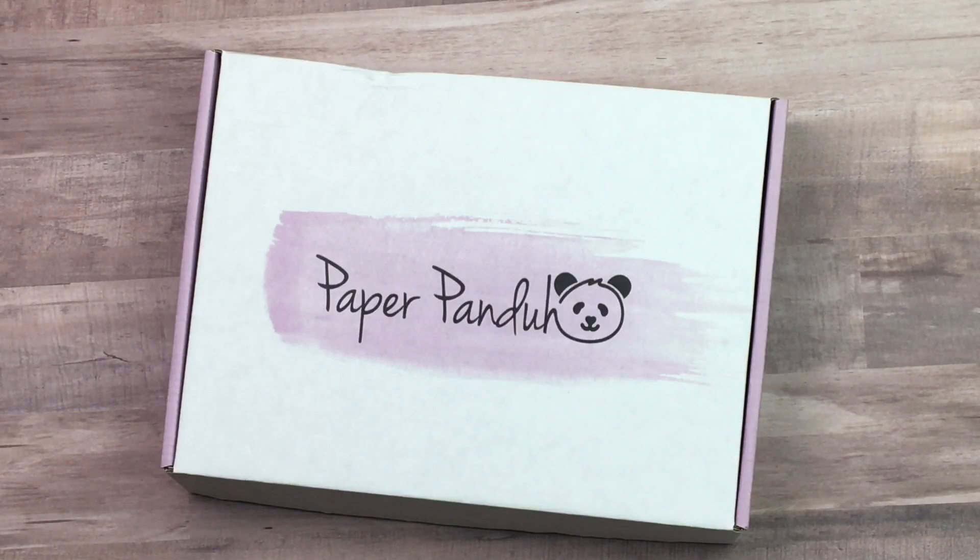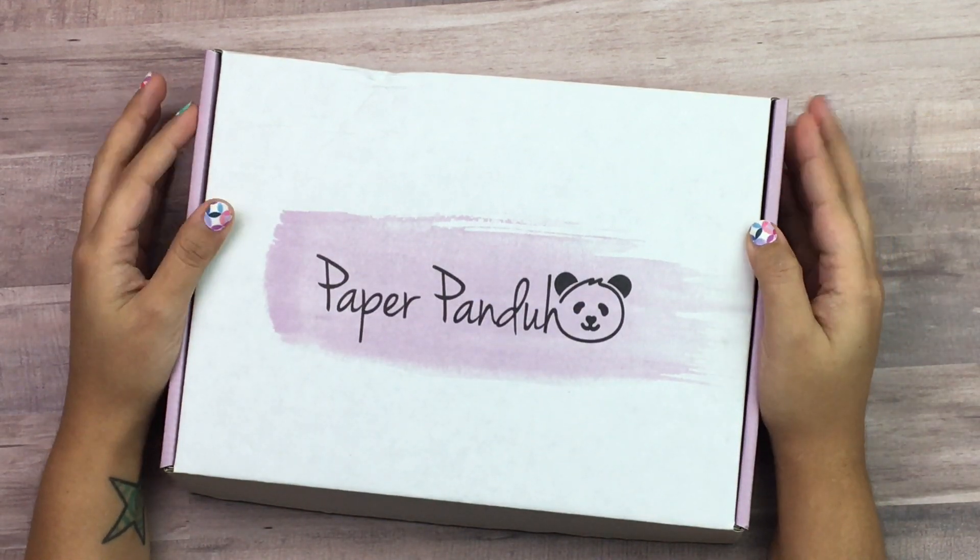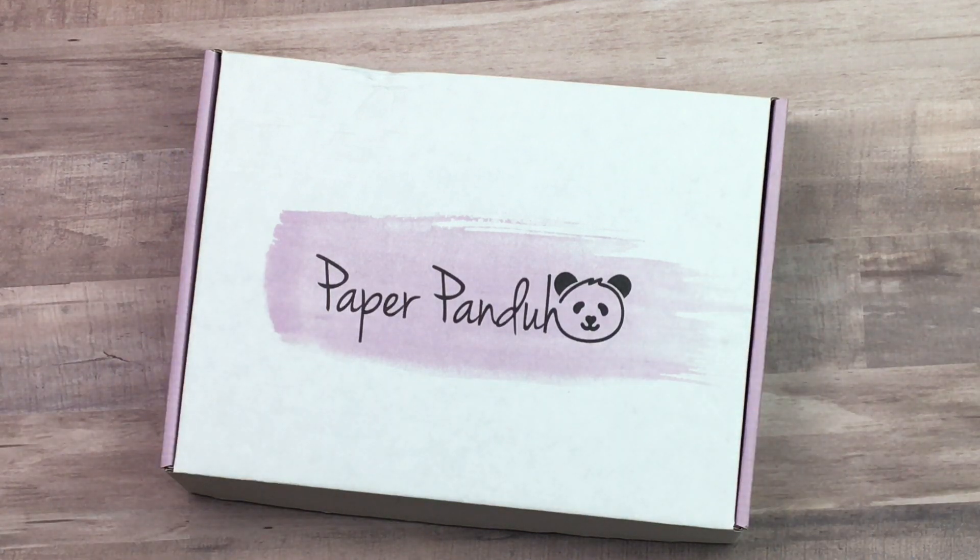Hey everyone, welcome back to my channel! Today I'm going to be unboxing my Paper Panda box — this is the January box, I just got it in the mail Tuesday. So this is a subscription box; she has a Paper Panda box and also a Sticky Panda. The difference is the Paper Panda box has stickers and stationery items, whereas the Sticky Panda package is just stickers. This one is $29.95 a month.